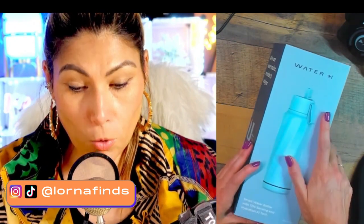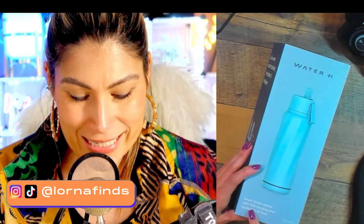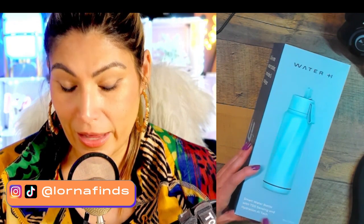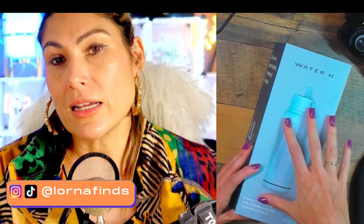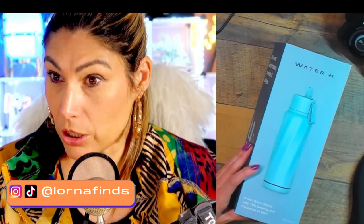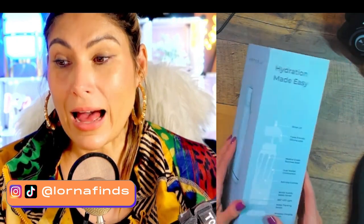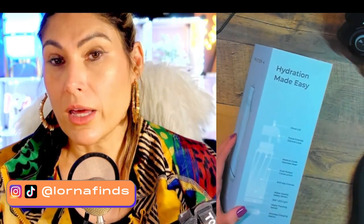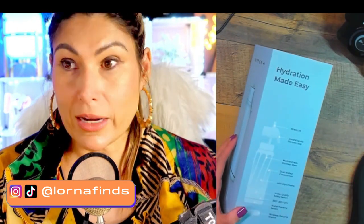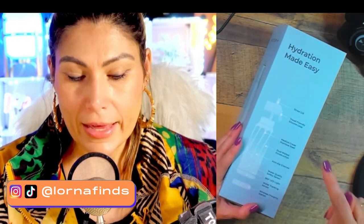So this is the Water H insulated smart water bottle with TDS sensing and hydration AI tech, which means it has a sensor that will let you know if the quality of the water is good. It has a sensor included and also pairs with an app that you download on your phone — Android or iPhone — so you can track how much water you're drinking and get reminders.